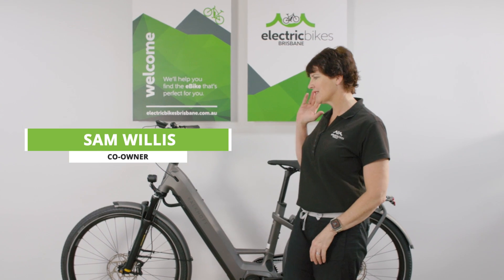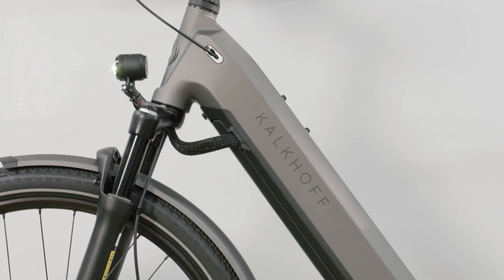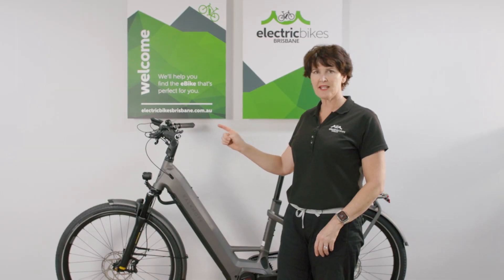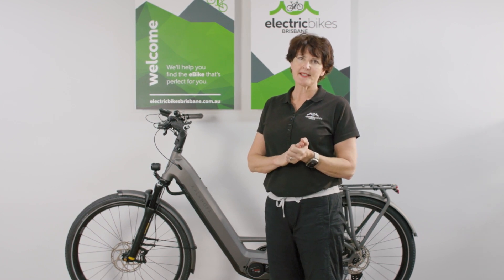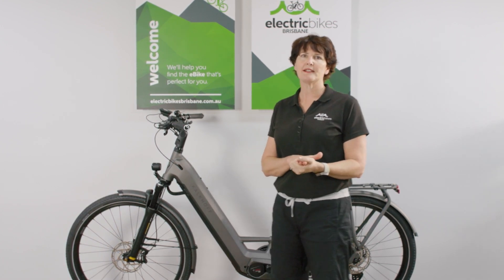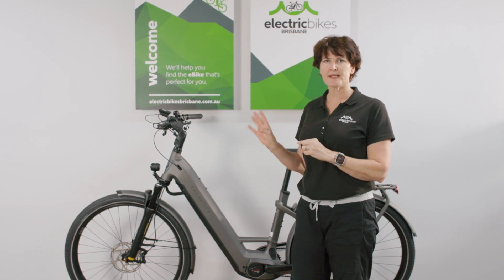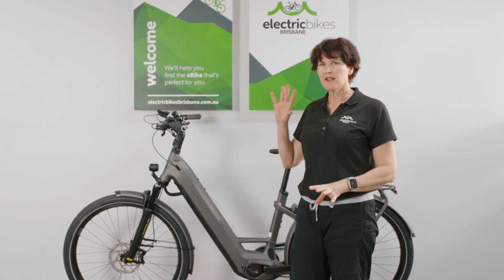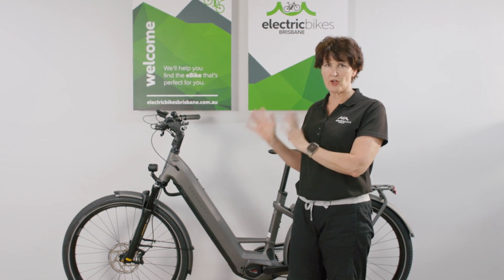Hi everyone, I'm Sam from Electric Bikes Brisbane and I'm very pleased to step you through a brand new model from Kalkoff for MY23 - this is the Kalkoff Endeavour 7B Plus. This is the wave frame, and it also comes in a Gents frame as well. The Plus means this is a 170 kilo rated bike, so a real workhorse. The Endeavour range for Kalkoff has always been their e-trekking range for long distance touring and tough commuting, and this one is the 7B, the top of the range model.